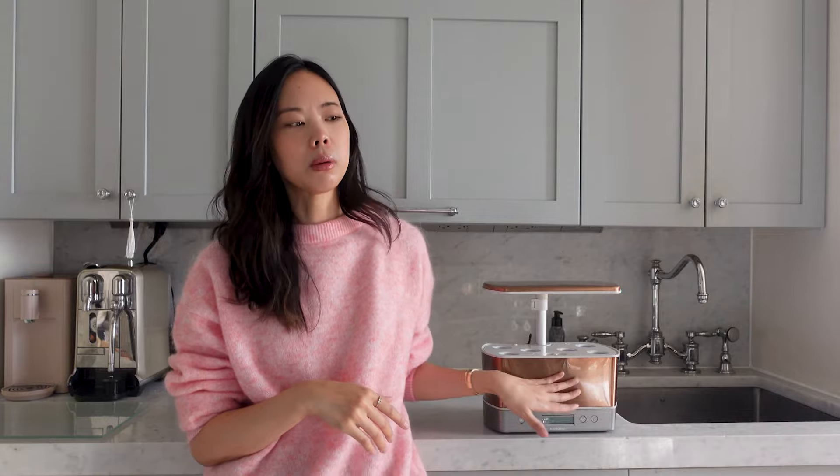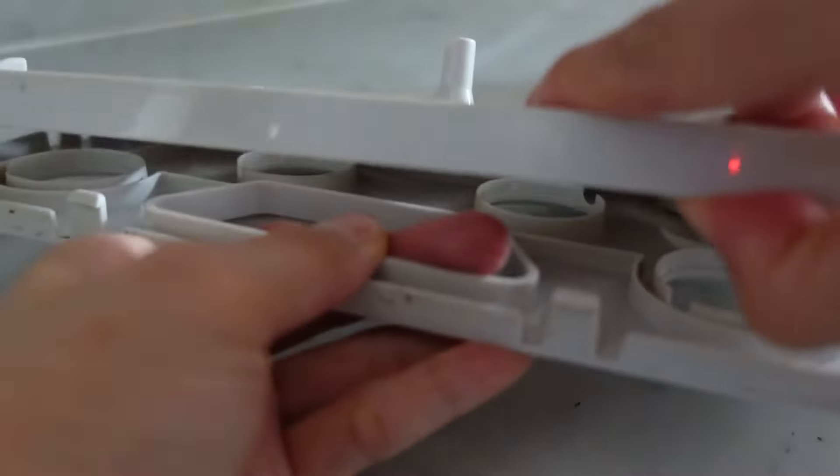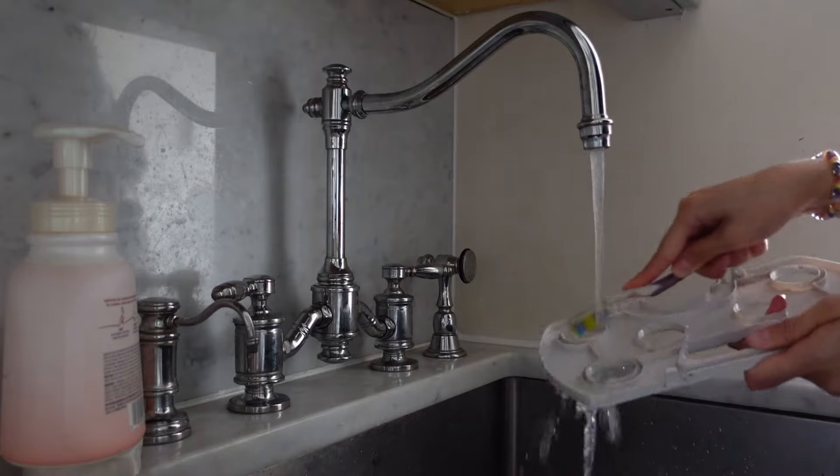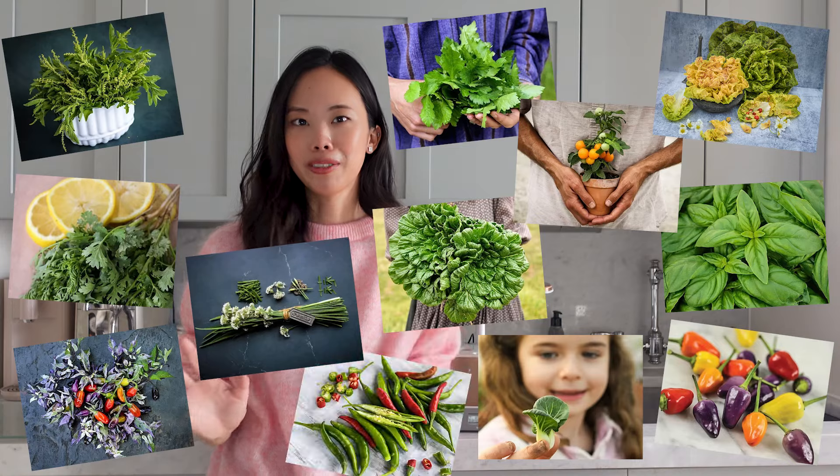The machines have already been deep cleaned — I have a whole video on how to do that, linked in the description. It's really important to sanitize your machines between grows because there can be a buildup of algae, dead roots, and staining from the plant food. Today we're just going to plant and I'll talk through tips as I go. For this round I'm going to do a mix of herbs, lettuces, cherry tomatoes, and hot peppers.